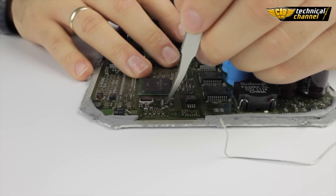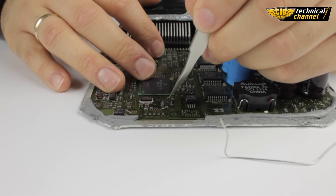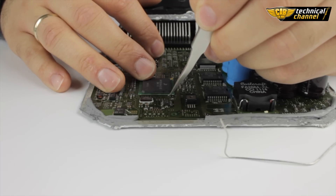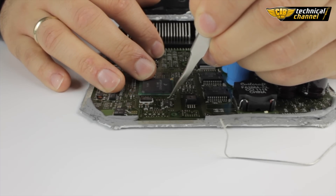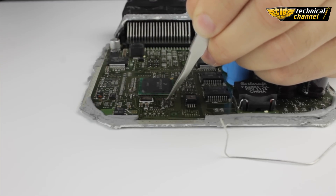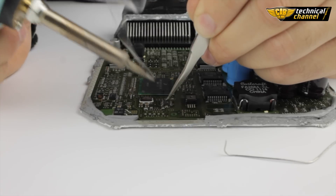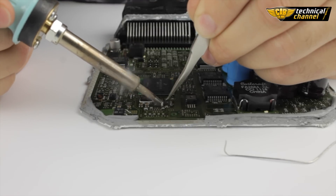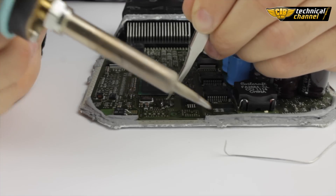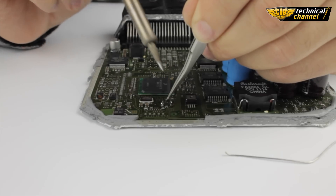Now press the memory using the pliers and flood all the legs of the memory using tin. Repeat this step on the other side.